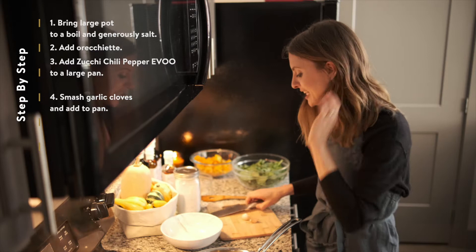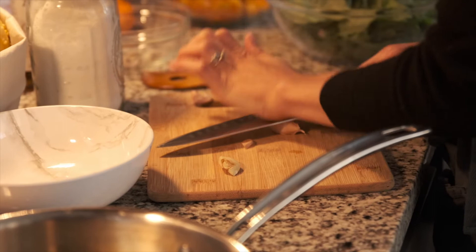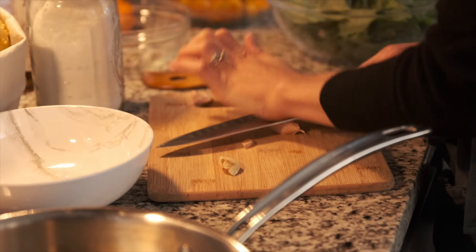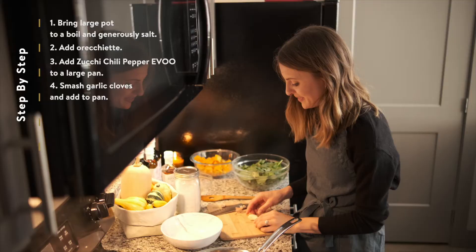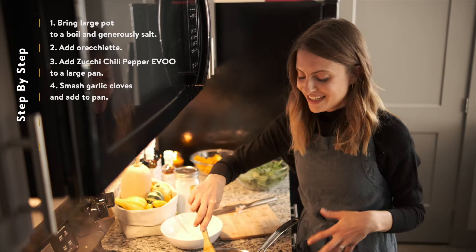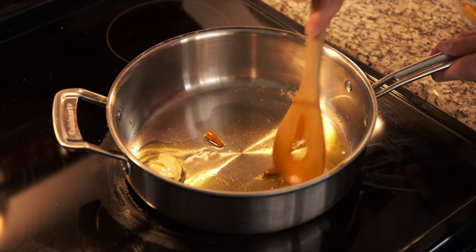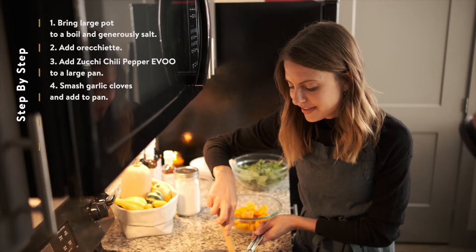We're going to heat this over medium to low heat, and then I'm going to smash my garlic cloves just so I can remove the skin, and we'll leave them whole like that. We're going to add these to our pan and let that heat up just a little bit. As soon as this really starts to become fragrant and we really start to smell the garlic, then we can add in the rest of the ingredients — but first, we're going to get this a little bit sizzling and brown. The garlic is nice and fragrant, just starting to sizzle a little bit, and it's been sizzling for about a minute.